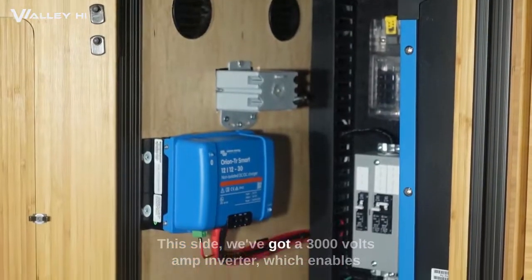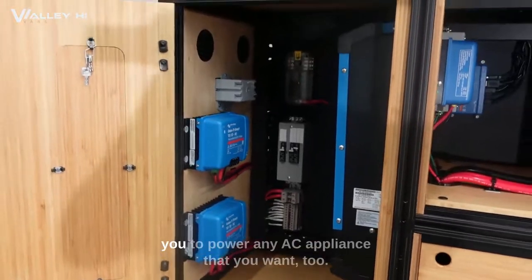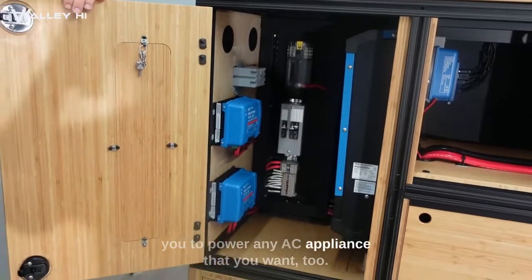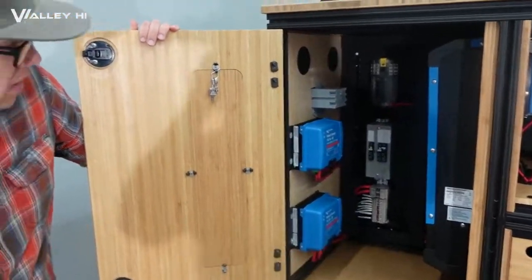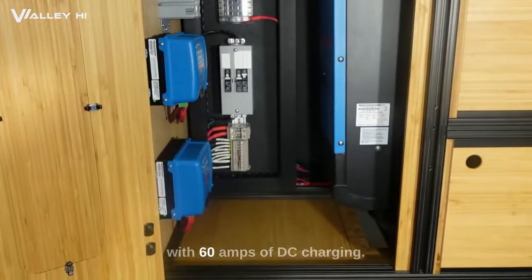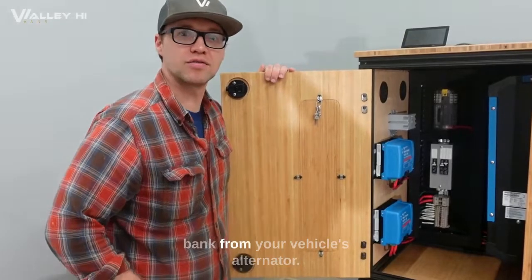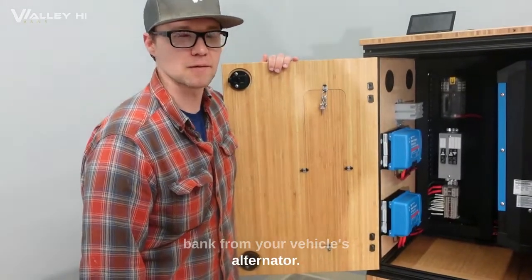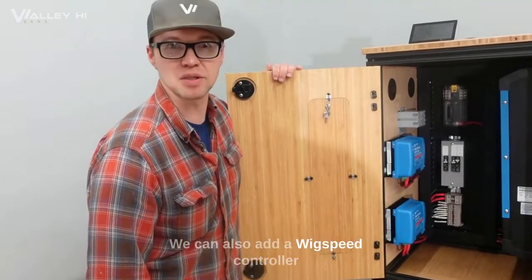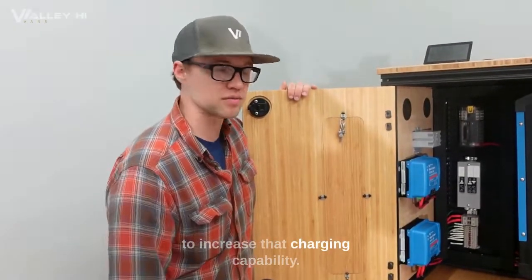On this side we've got a 3,000 volt-amp inverter, which enables you to power any AC appliance that you want. This setup also comes standard with 60 amps of DC charging, so you can replenish that battery bank from your vehicle's alternator. We can also add a WakeSpeed controller and a Nations alternator if you'd like to increase that charging capability.